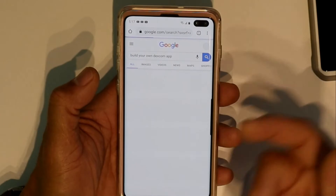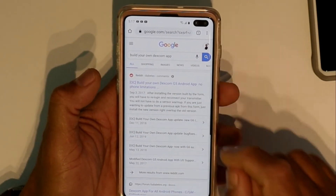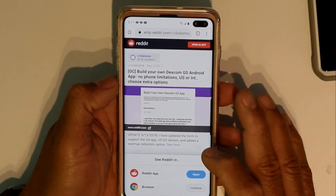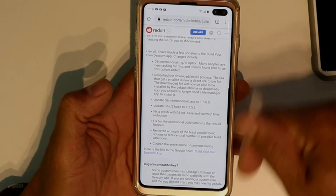When you search for it, it's going to bring it up. You're going to search for "Build Your Own App" — it's from Reddit. We really have to thank that guy for doing that app. I'm going to make sure I leave that link for you guys down below.